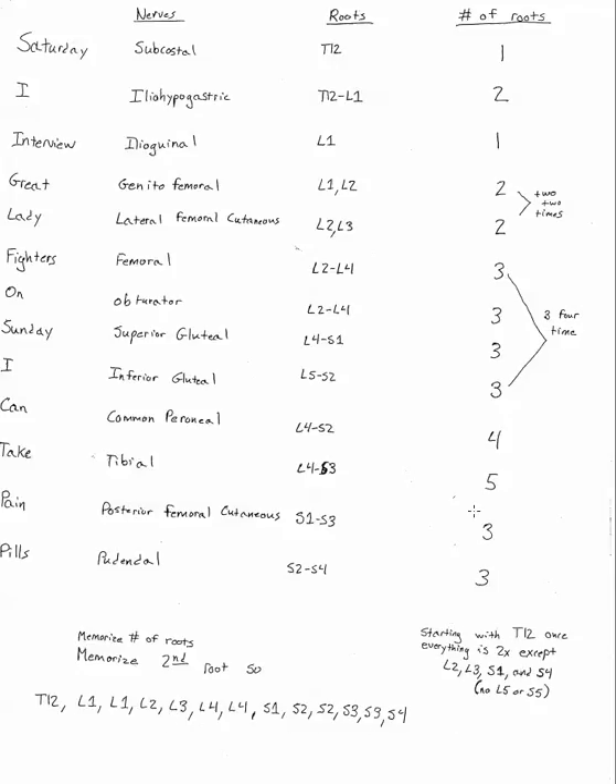The second thing you're going to have to remember before your test is the number of roots associated with each of these named nerves. You can then use that number to count backwards from the root you memorized to get all the nerve roots. This has a pretty easy pattern also: 1, 2, 1, 2, 2 times 3, 4 times 4, 5, 3, 3.